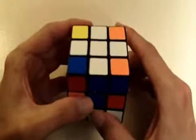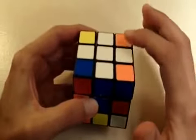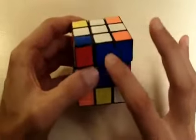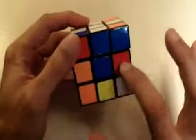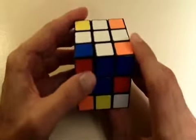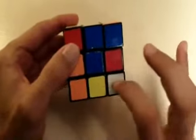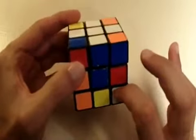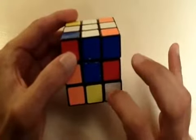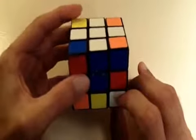The first thing we need to do when getting these corner pieces is get the white corner piece into the bottom layer of the cube. This is the top layer, this is the middle layer, and this is the bottom layer. Notice how this white corner piece is already in the bottom layer, so let's get this corner piece into its correct position first.